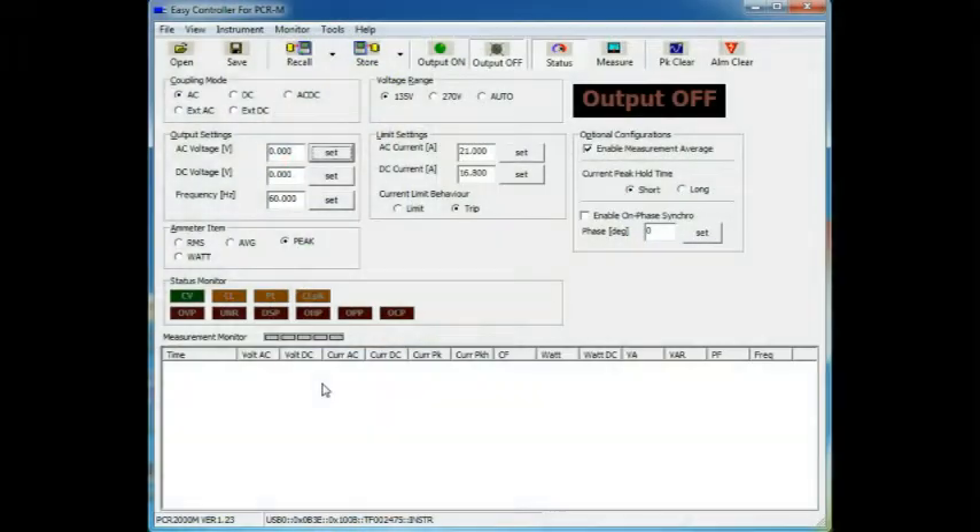So now we're going to use the manufacturer's software to do the same procedure. We need to set the unit to high voltage range, 270 volts maximum. We want to drive our unit at the same voltage as last time, 230. Frequency — we're in the UK, 50 hertz. All these are okay. We want to hold the setting for a long time. We want to enable the on-phase start. I think 90 degrees we decided was a good point to get the maximum inrush current. Now I think we're all ready to go.